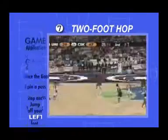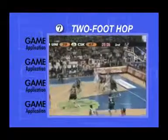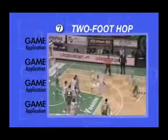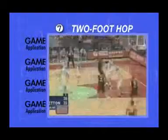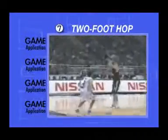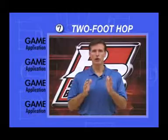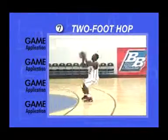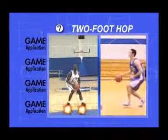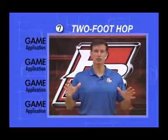Game Application: Catching with a small hop in certain situations speeds up your shot preparation and allows you to get off your shot as quickly as possible. Some circumstances where this occurs in a game would be receiving a skip pass on the weak side, receiving a pass from the post, or receiving a pass from dribble penetration. When running or dribbling at full speed, it's necessary to stop yourself with two feet rather than putting on the brakes with one.